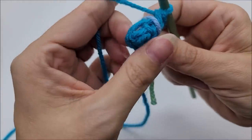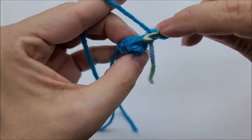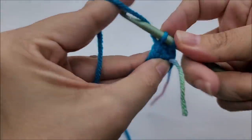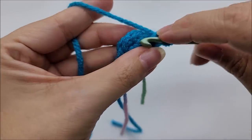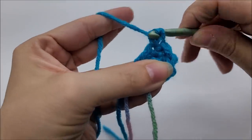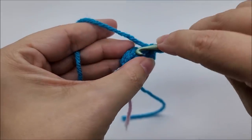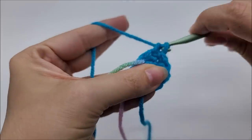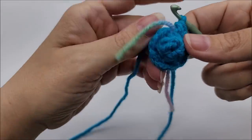Pull your stitch marker out, place it here, and start round three. Put one single crochet into the next stitch, then two single crochets into the next stitch. Then one single crochet into the next, then two single crochets into the next. Then one single crochet into the next, and two single crochets into the last stitch before your stitch marker. That ends round three and you should have a total of nine stitches.